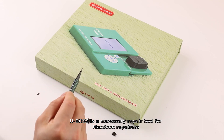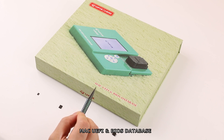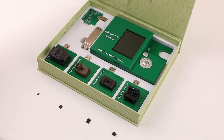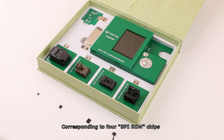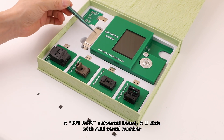U-VoS2 is a necessary repair tool for MacBook repairers — a Mac UEFI and BIOS database. It contains the U-VoS2 host with writing sockets corresponding to 4 SVI-ROM chips, a SVI-ROM universal board, and a U-disk with an added serial number.